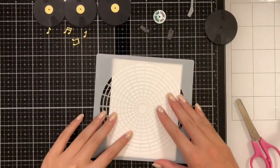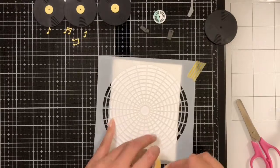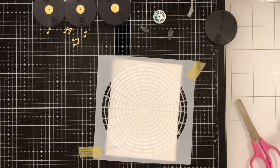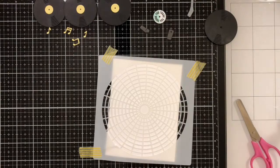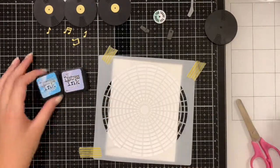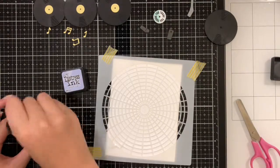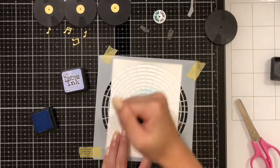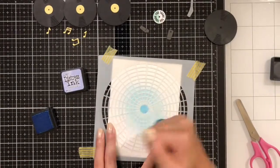Now that the inside is done, I'm going to take my stencil and washi tape it to my surface in place. Then I'm going to take some purple and blue Distress Ink and move it in a circular motion around the stencil — stemming from the center with blue and then mixing in purple on the outer edges. Of course you can do whatever colors you want; I just thought this would give it a really nice look.